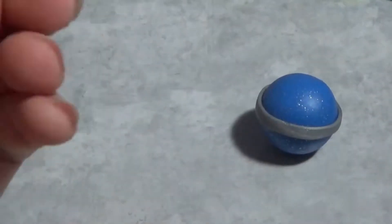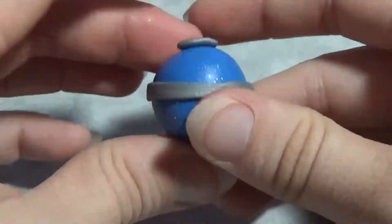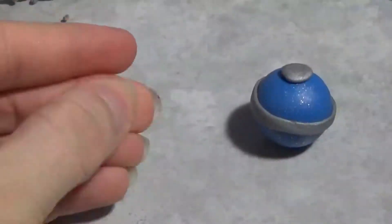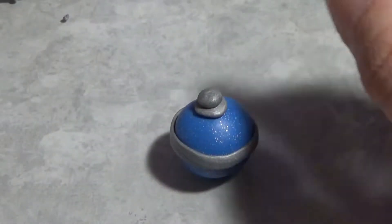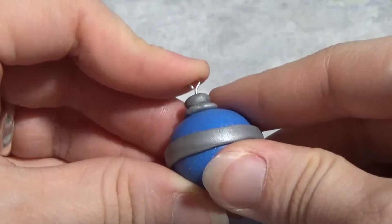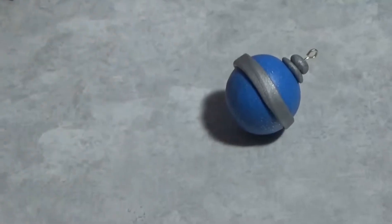Now I'm using the same metallic clay and I'm gonna make the top of the ornament. Now I'm gonna put the eye pin in, and this will be so we can make it into a charm later.